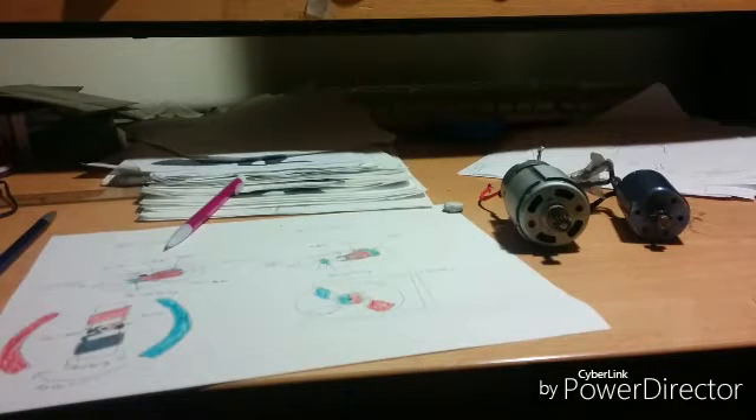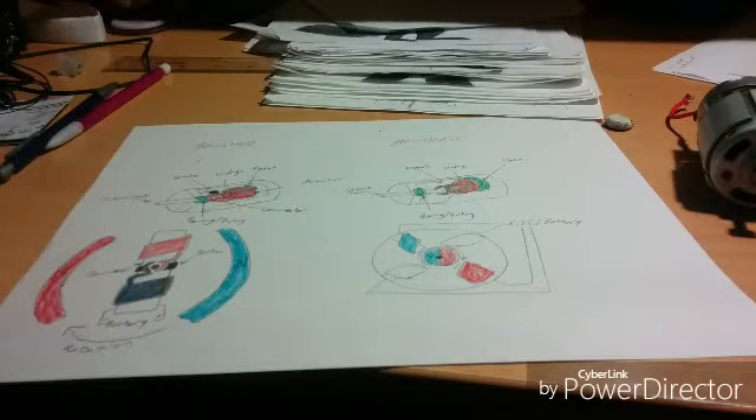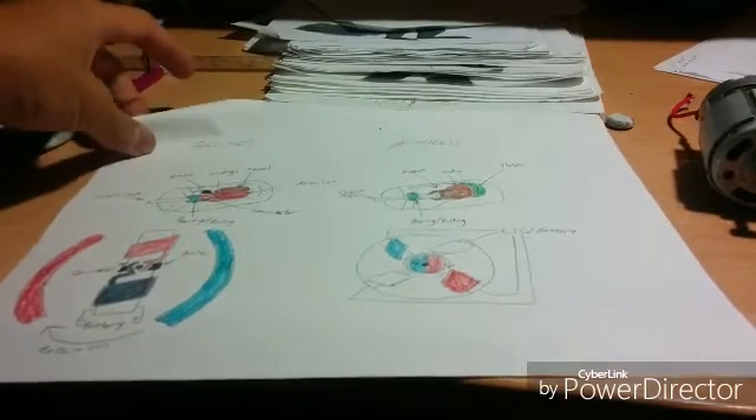I'm going to pause here and in the next part we'll take a look at the inside components of both a brush and a brushless motor.